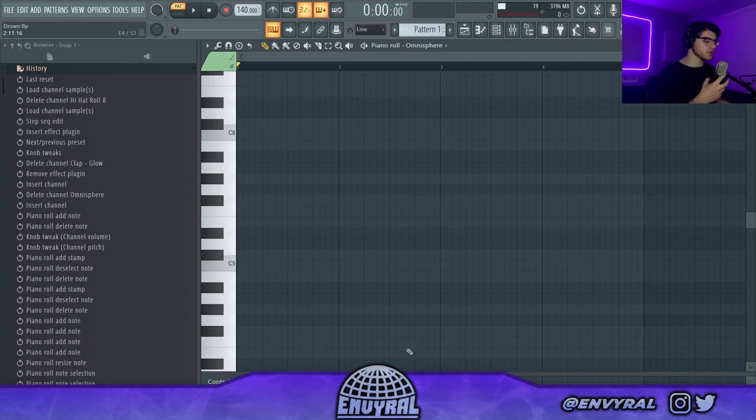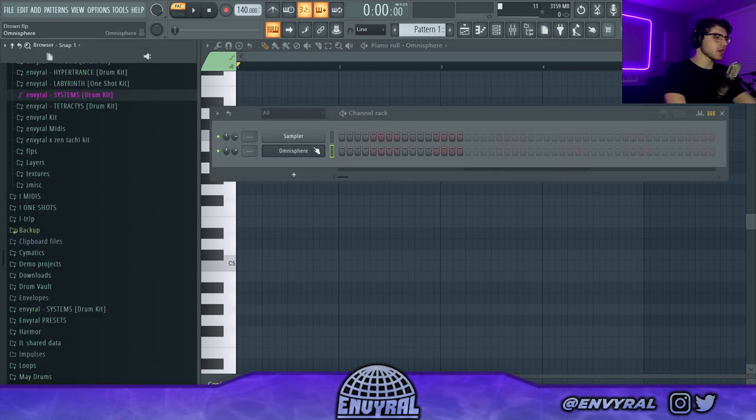The most important thing is to improve your ear to be able to hear all these chords, because at the end of the day your ear is way more important than the theory. Just listen to a lot of jazz — definitely listen to Bill Evans. Now I want to lock in on a beat and let's just go crazy.